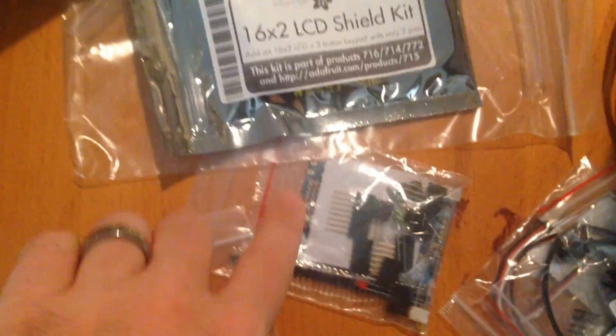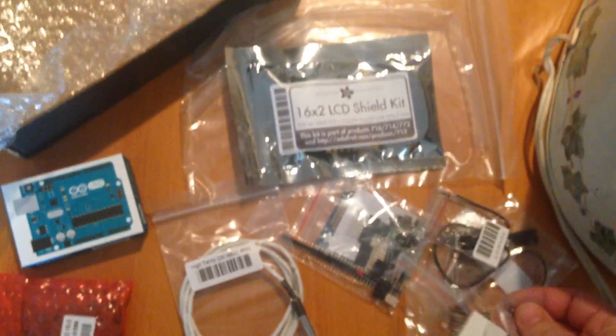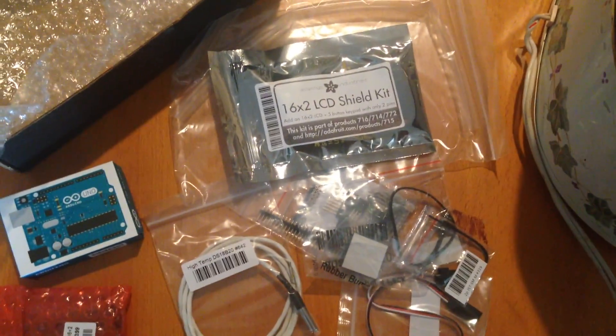I'm not going to record every little bit of this because this is all a bunch of soldering. I'm going to assemble each one of these shields — this one is already assembled, thankfully, but I've got to assemble the rest. I'll just do kind of a steps overview. You can follow their fantastic description on their website.